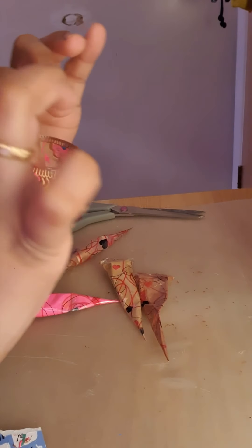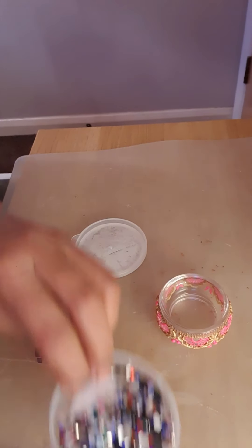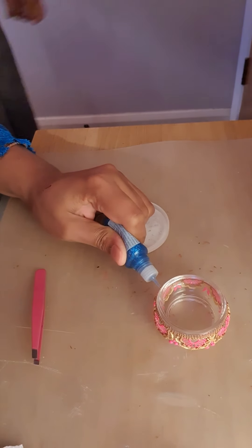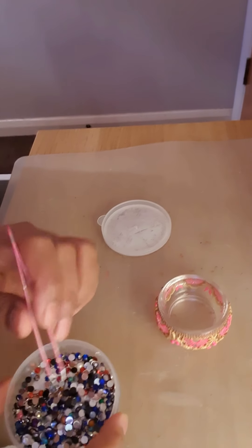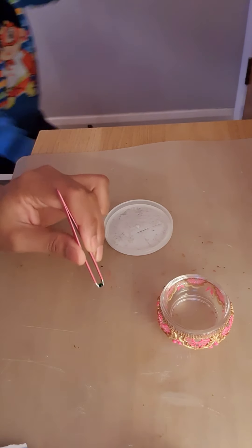Now I'm gonna add gems with glue. Okay, I don't know why I'm using this blue glue — I think I'm gonna find my gold one. What color gems should I add? I will just choose any. Should I add green so it will be multicolored? Let's try green.